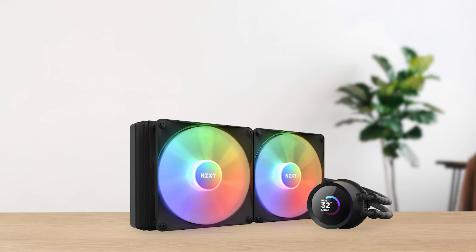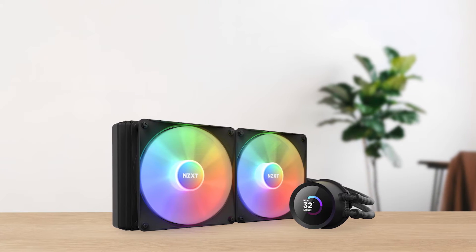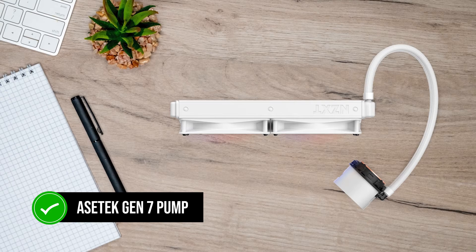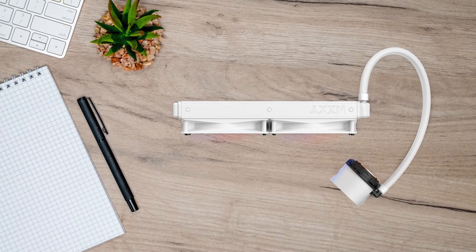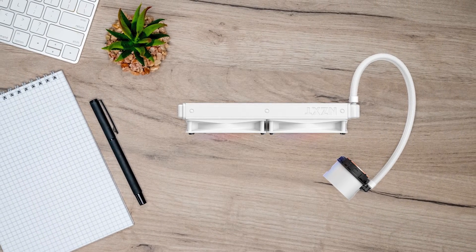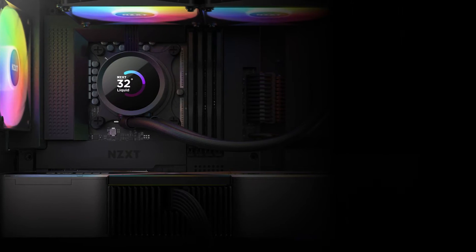In terms of hardware, not much has changed, as the Kraken 280 uses the same Asetek Gen 7 pump as its predecessor. While a Gen 8 pump would make more sense here, the cooler still performs well, so this isn't a deal-breaker.